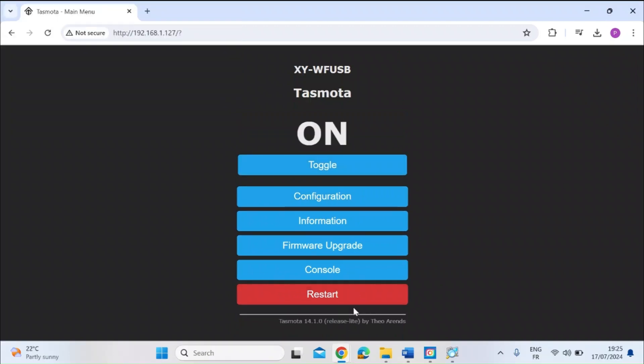So that's it - we've successfully flashed Tasmota onto our CineLink USB smart switch. Fairly simple job I think. I hope you all enjoyed the video. If you do, please consider subscribing and maybe even hitting that notification bell so we see each other in the next video. Take care everybody.